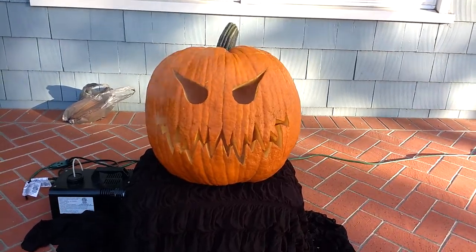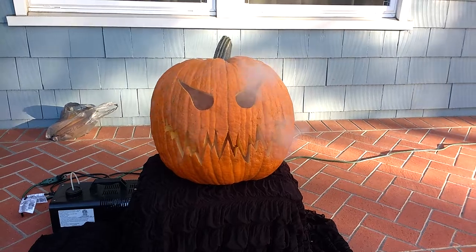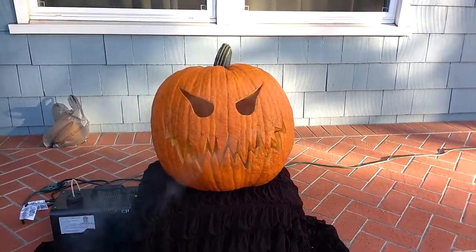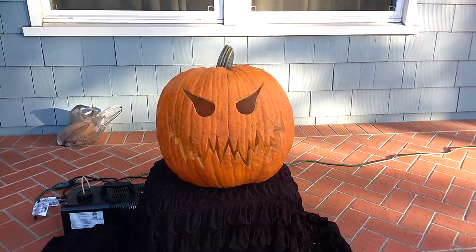It will be lit not with a candle but with a green glow stick. Unfortunately we've got a little bit of wind right now, but it should die out just after sunset, and that's when I will be back to show you what it looks like with the green glow stick inside.